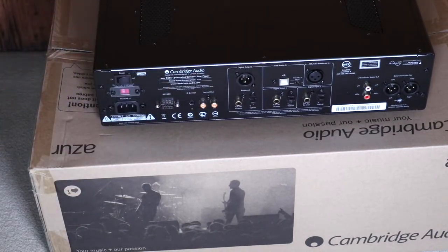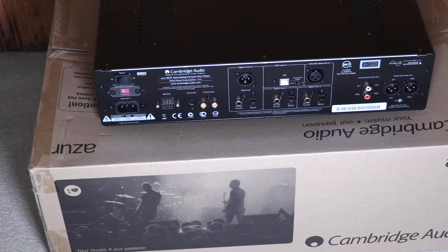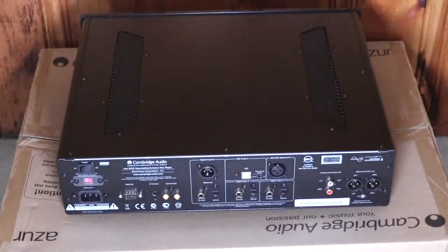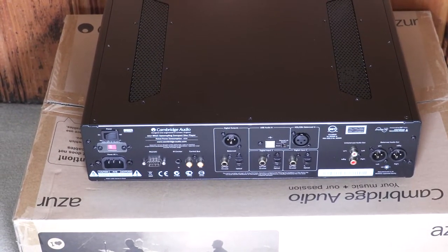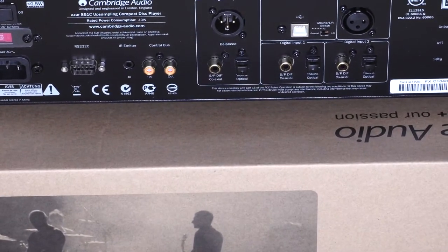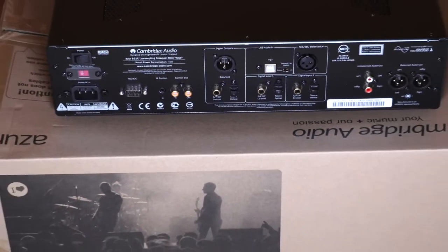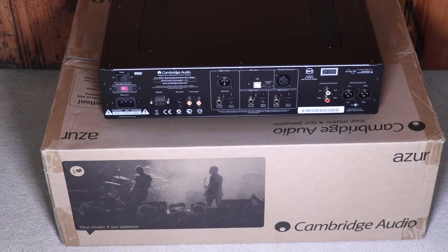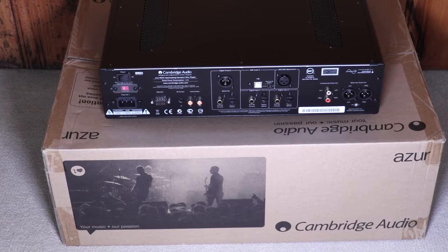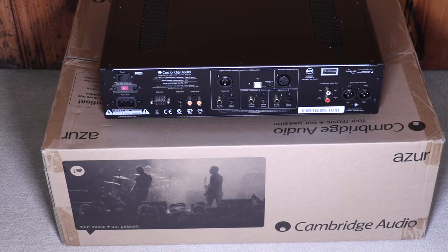This is the Cambridge Audio 851C, a CD player with a DAC built into it.